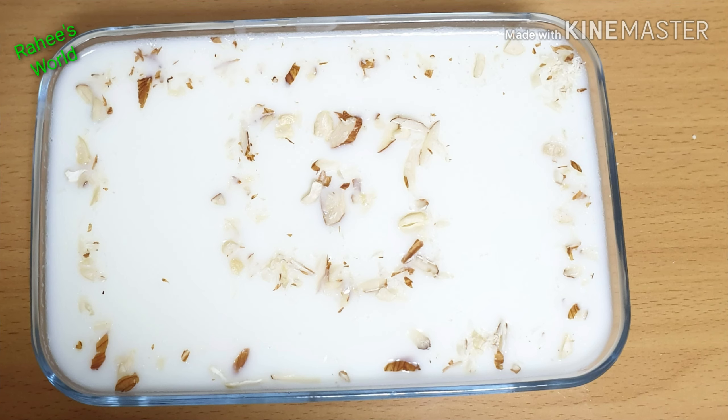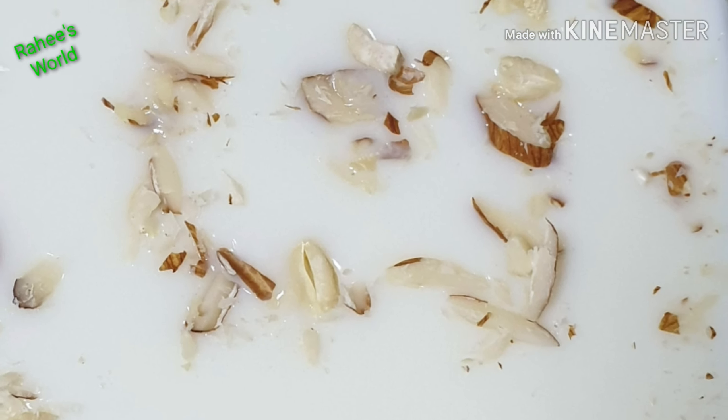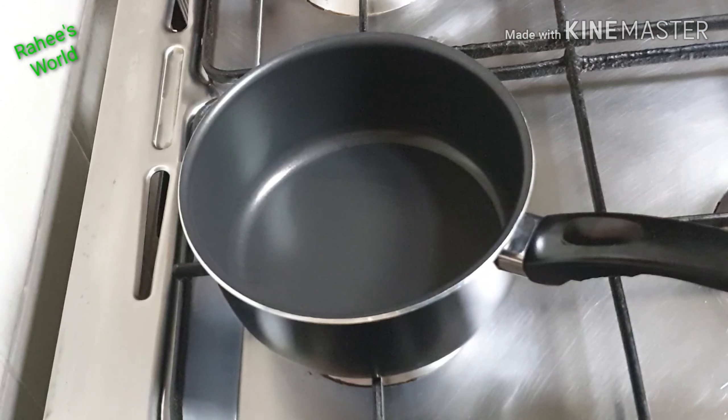Hello friends! We have a coconut milk pudding — this is a very tasty pudding. Now let's start with the coconut milk pudding. I have one cup of coconut milk and 10 grams of China grass.